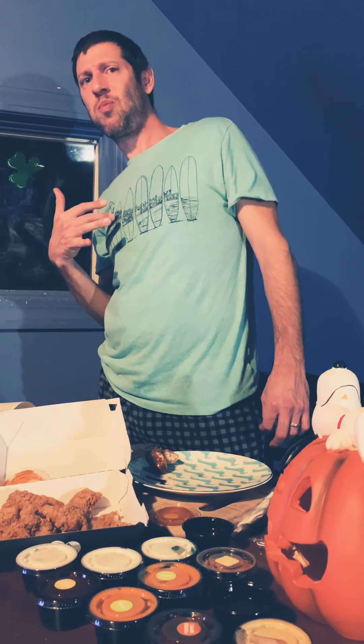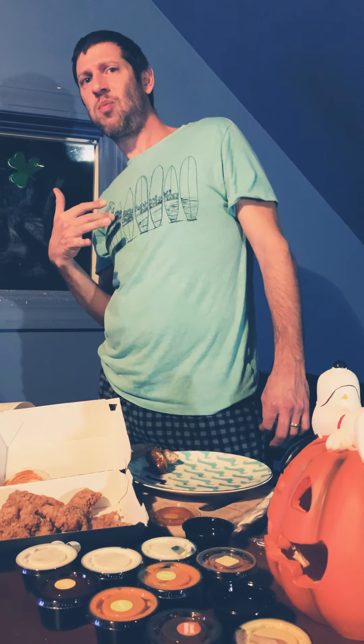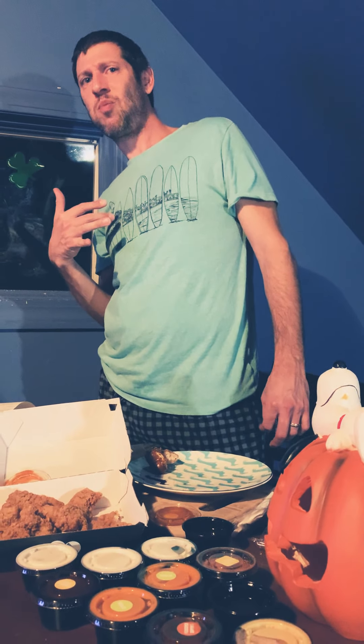Buddy's turn. Buddy loves it. Buddy's first time having Buffalo Wild Wings — I'm not sure what he's rating this yet. It looks like he's in the seven to eight category. He seems to really like it.